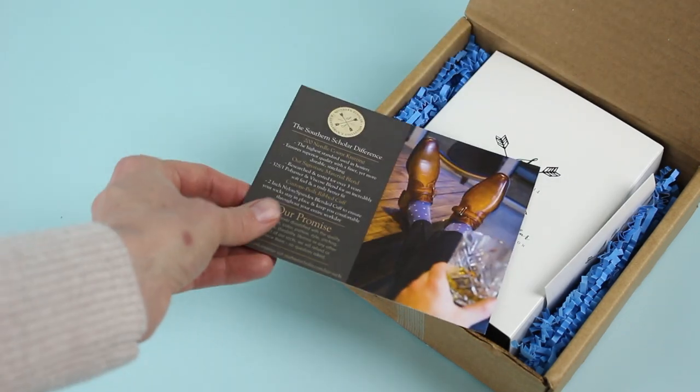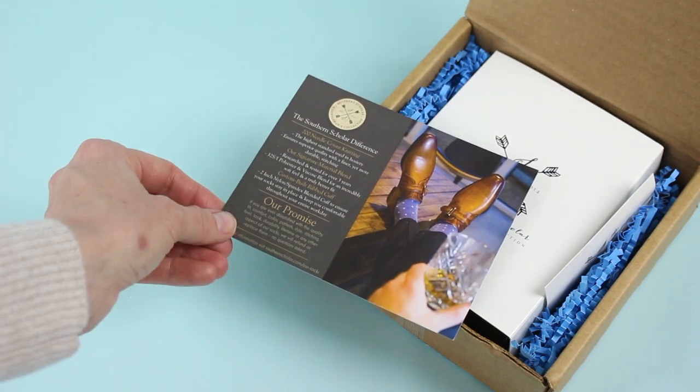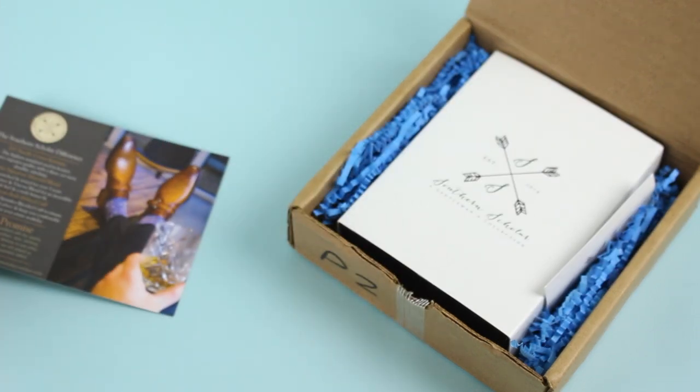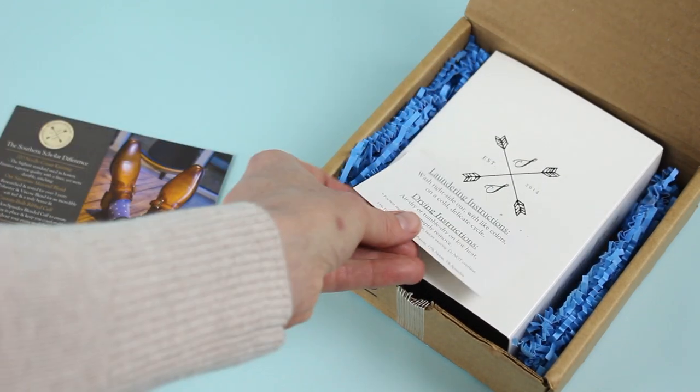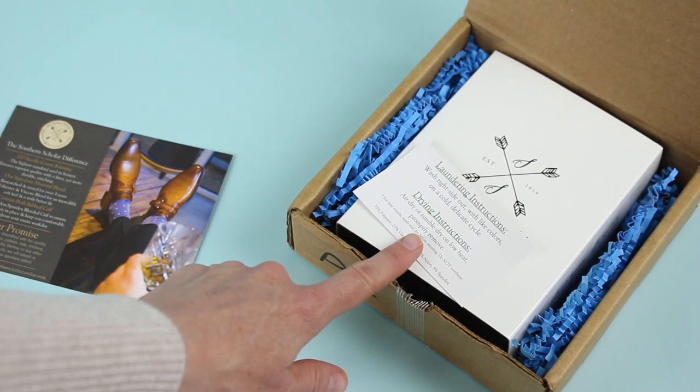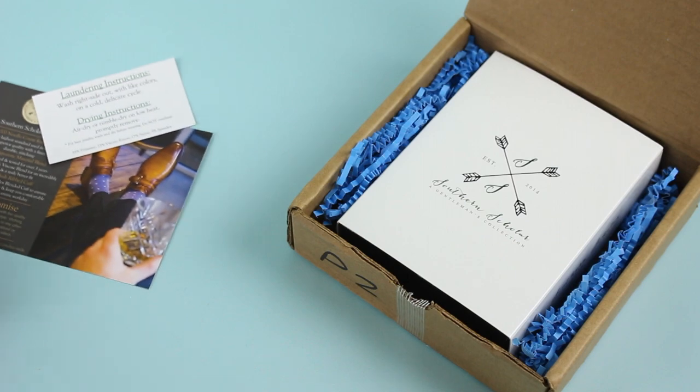Sitting on top when we open the box is the Southern Scholar difference and their promise to you. Basically what they say is if you are not satisfied with any part of the socks — anything to do with them — they will refund or replace them no questions asked, which I think is pretty cool. They also include their laundering instructions so you know how to properly take care of your new socks, because you don't want to wreck them.